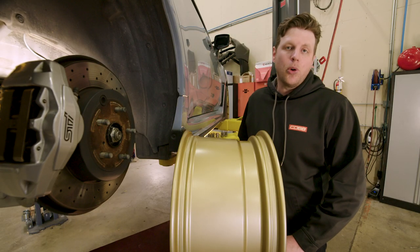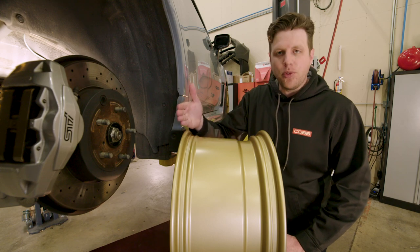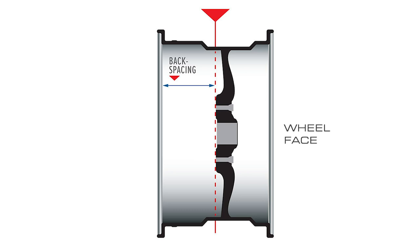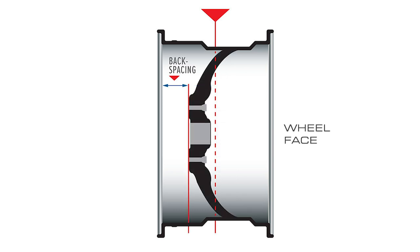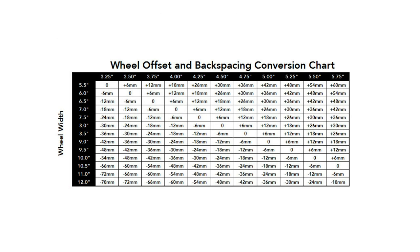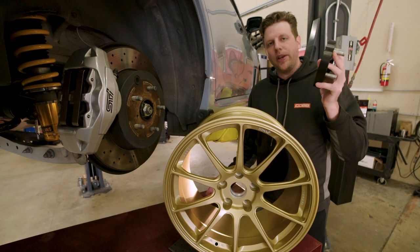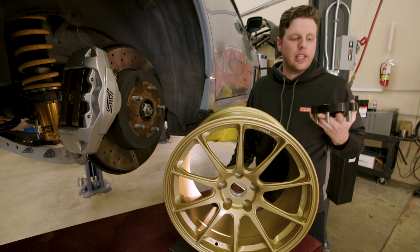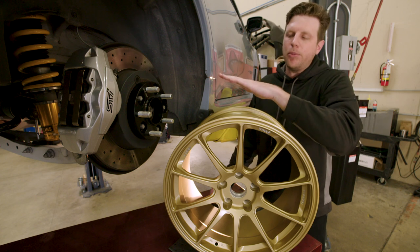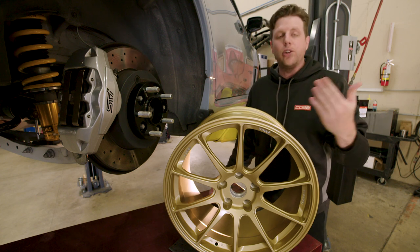Backspacing is all about fitment — more specifically, about clearance on the back part of the wheel. Backspacing is the distance between the hub mating surface and the inner lip of the wheel, which lets you know how far the wheel goes inward once mounted, which could potentially make contact with things like suspension parts. It's not the same thing as offset, but the combination of the wheel's width and offset will determine the backspacing, and luckily there's a helpful chart that does the math for you. If backspacing becomes an issue, using a wheel spacer is an effective and safe remedy as long as you do it correctly. Just keep in mind that any time you use a wheel spacer, it is going to change your offset and your backspacing.